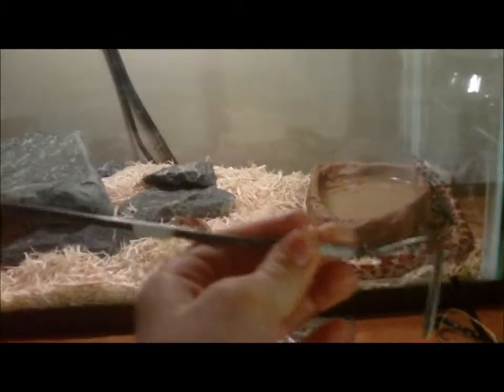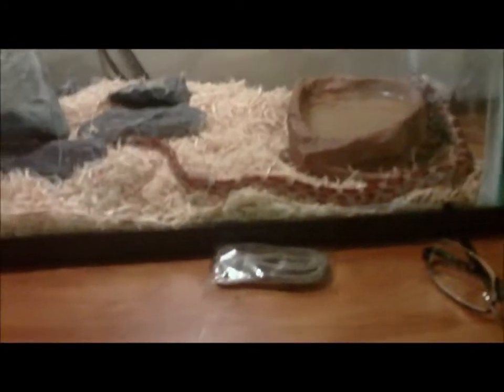I use tweezers, and I have this thing because sometimes I drop the mouse and my snake is aggressive, so I stick this in and poke it around so she'll get at it. So now I'm going to go get the tweezers.